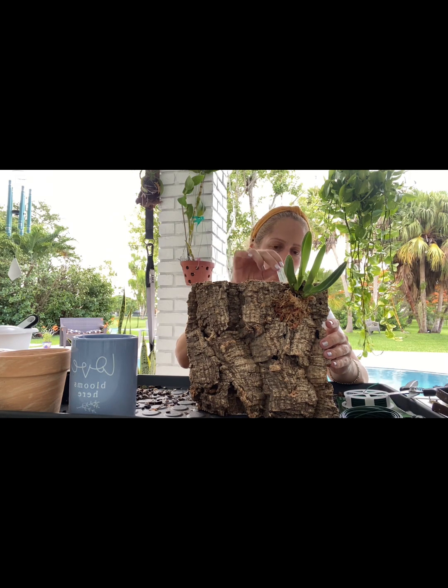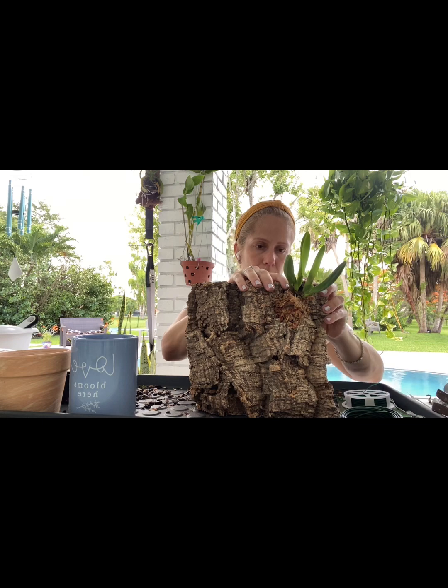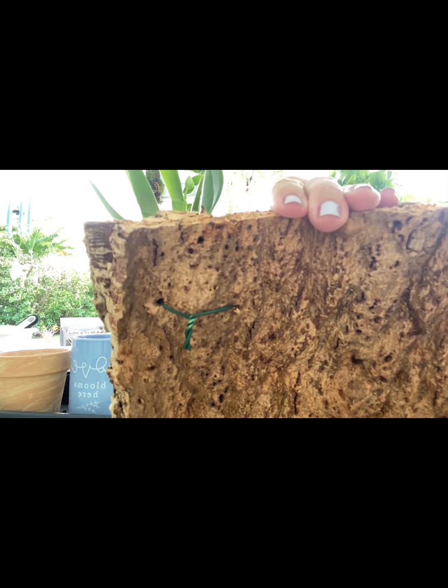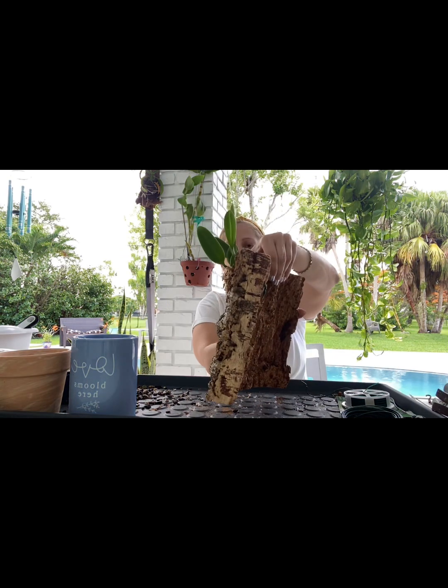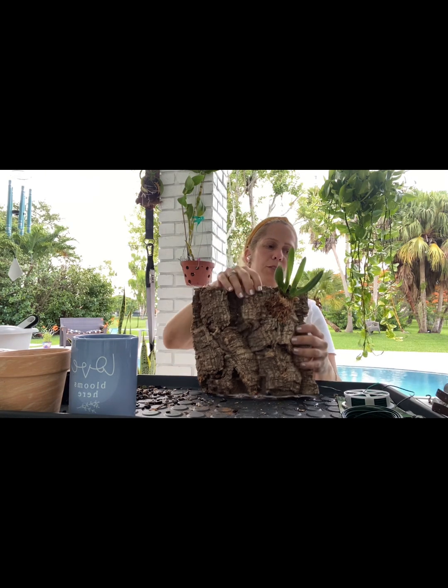Maybe I'll staple the tag on, or maybe I'll punch a hole and stick it through here. I don't remember where the hole puncher is so I'm just going to do it the easy way - I'll staple the tag on so I know who's who. That's it - cut off the excess. Look at what it looks like in the back. How cute is that! She's snug with her little moss. I love it. Now I'm going to do the next one.